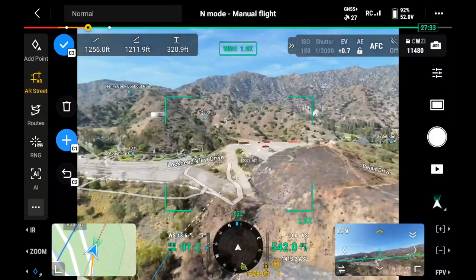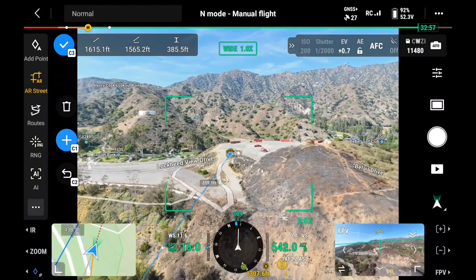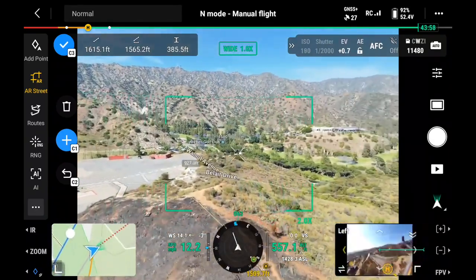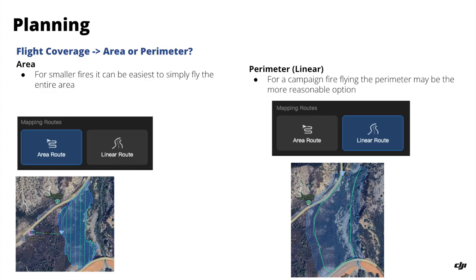One additional tool available with the 4 or 400 series is also the ability to draw in AR. One can draw out a line or polygon using the laser range finder to get distance measurements and save those to the map. After determining the perimeter, we'll need to choose a flight type. For smaller fires, it can be easiest to fly the entire area — that's what we call an area route, doing a lawnmower pattern over the entire area. For a larger campaign fire, we're just going to be flying the perimeter, which may be the more reasonable option based on transmission capabilities and what we have time to cover.